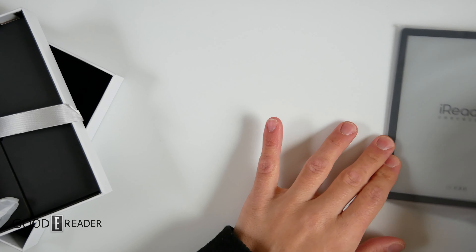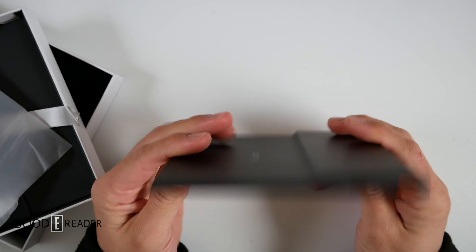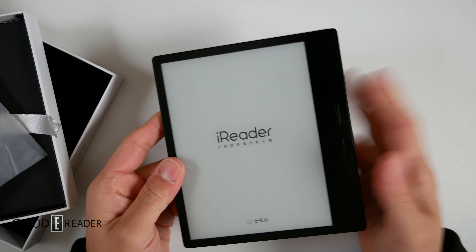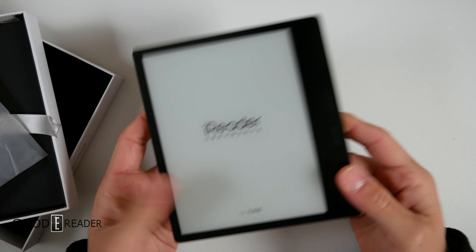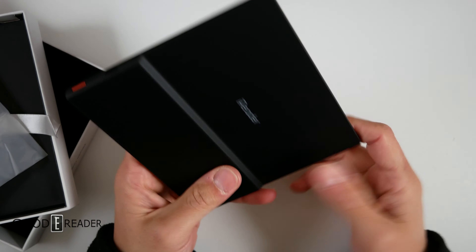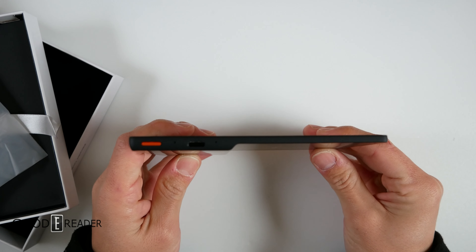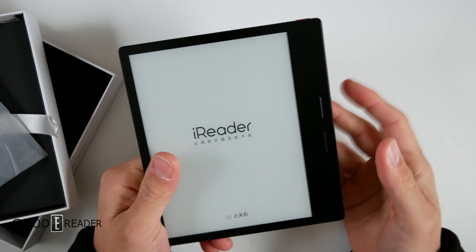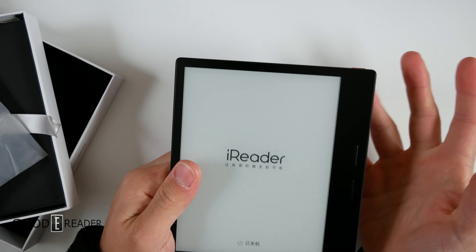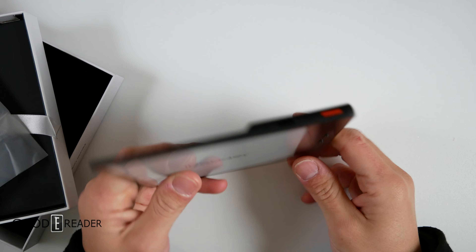Looking at the unit itself, this is the same body as the iReader Color we just unboxed — they did carry it over. The iReader Color 7 that just came out is essentially an Ocean Color line device, they just didn't call it that. It features this Oasis design knockoff, which to no surprise is a Chinese company thing — Chinese companies are very notorious for reverse engineering other goods, and that's nothing new, it's been going on forever.